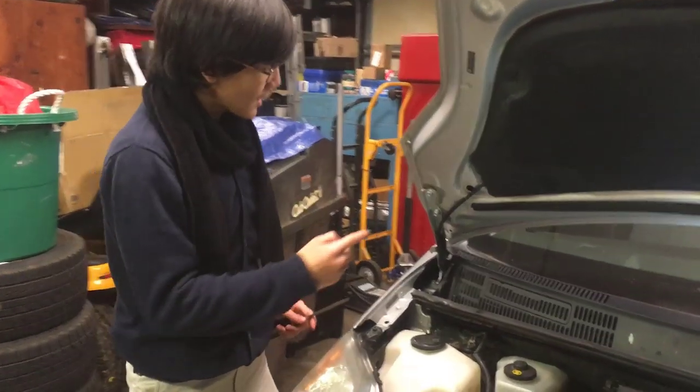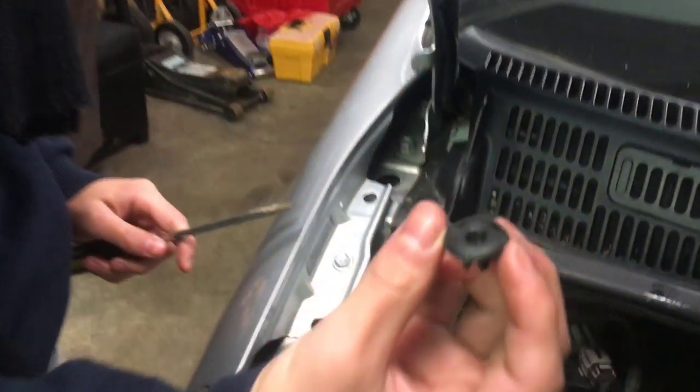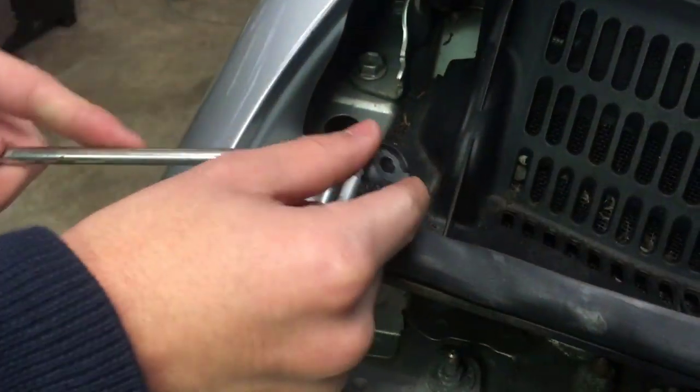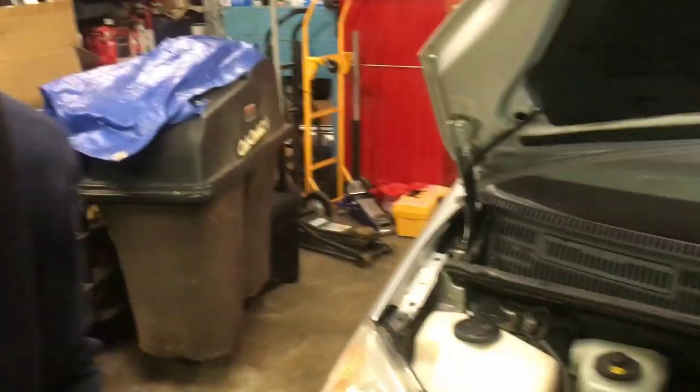Moving on to the next step. Earlier, when you were taking out these screws, you might have noticed that they were inserted into these fasteners. All you have to do is take out these fasteners just by prying them out — the screw was keeping them in, so they're easy to take out. I'm going to set that aside for now.